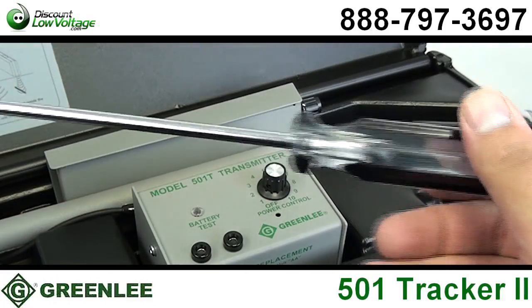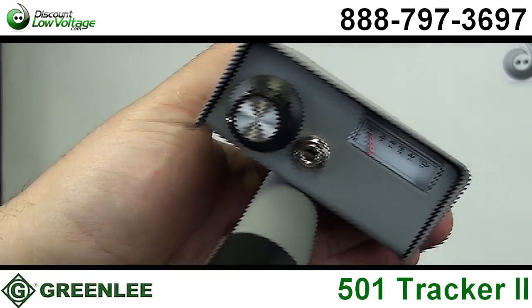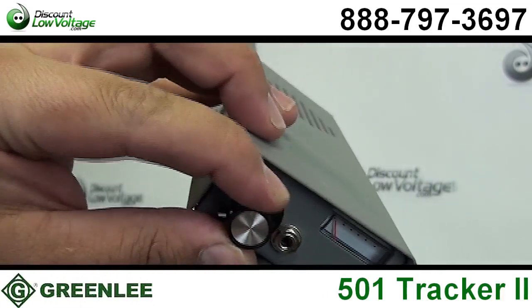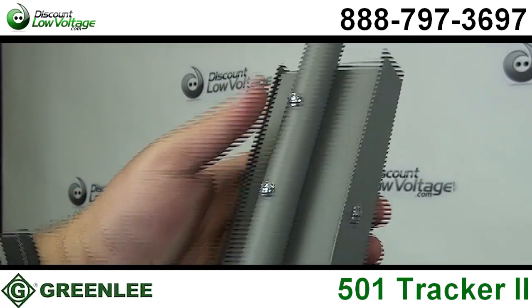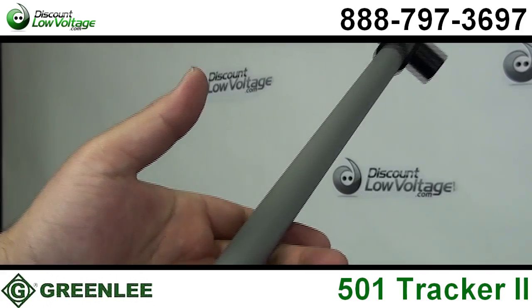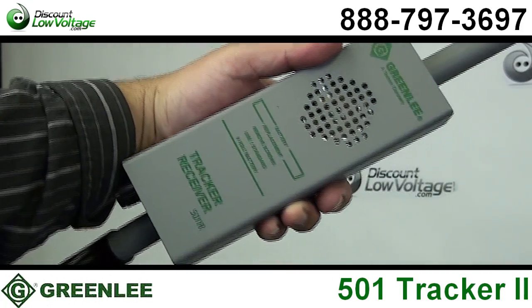It includes a transmitter assembly, receiver assembly, inductive coupler clamp, built-in inductive antenna, two eight-feet test leads with heavy-duty alligator clips, and a durable case. The high-frequency transmitter provides range up to 4,000 feet and depths up to 7 feet.